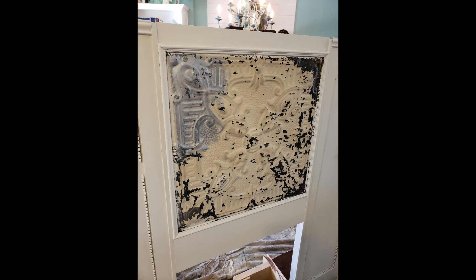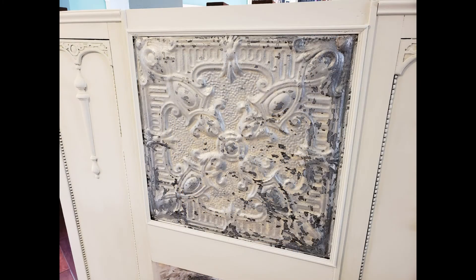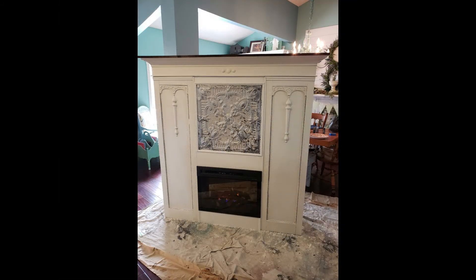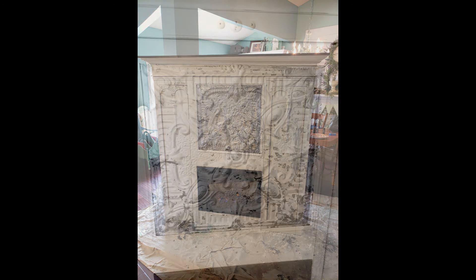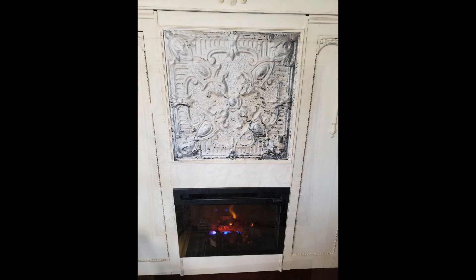But I needed to do something with this tin. I wanted it to still look old and vintage, so I took some acrylic silver metallic paint and just put it on with a little stencil brush so that it wouldn't cover it completely. And it looks amazing. I love the way this turned out. The details are so beautiful. Look at that tin — it still looks old, but just that silver brightens it up a little bit.